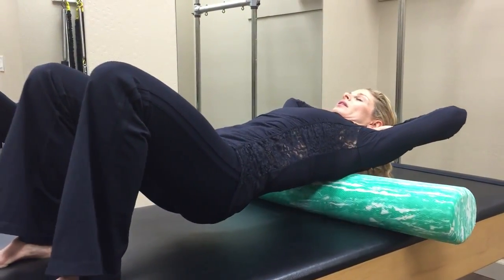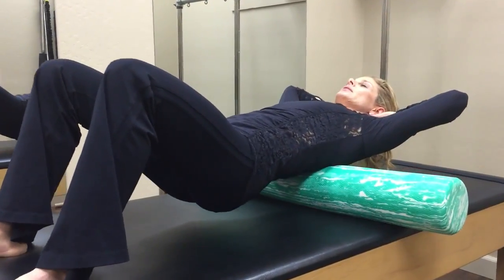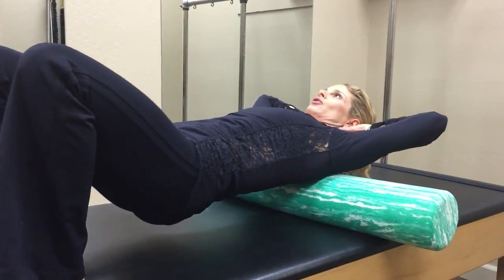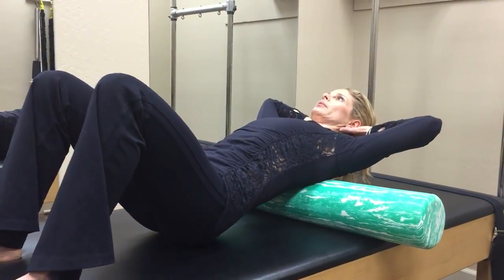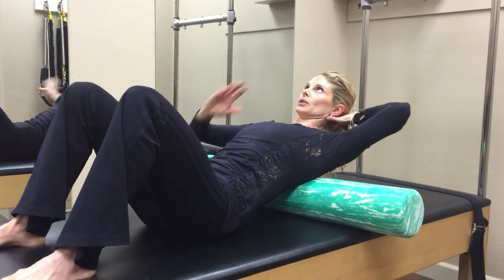Taking your big breath — inhale and exhale. There may be some areas that feel more restricted than others. From here, lower the hips and keep your lower back stable and still.